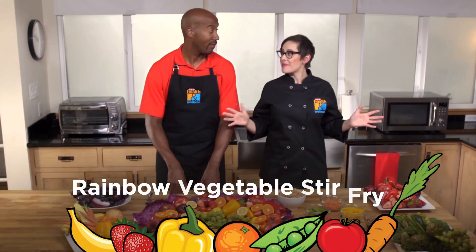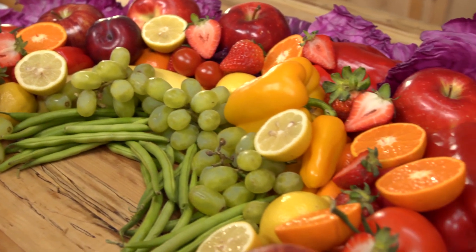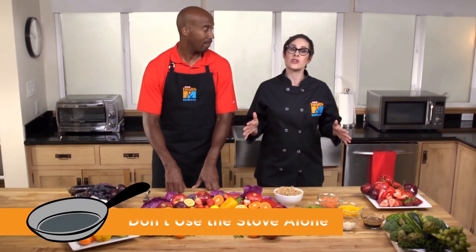So for today, I thought we should cook a recipe that incorporates all the colors of the rainbow. We're going to make a rainbow vegetable stir fry. That sounds good to me. So kids, this recipe involves using the stove, so you're going to need grown-up supervision. Please do not try to cook this recipe at home alone. I'll leave the stove to you.